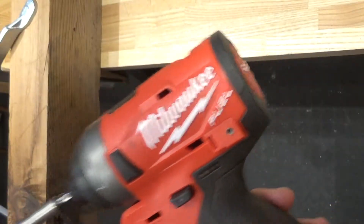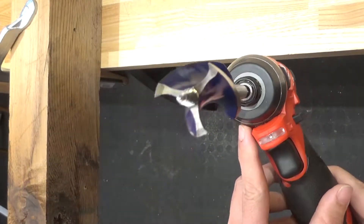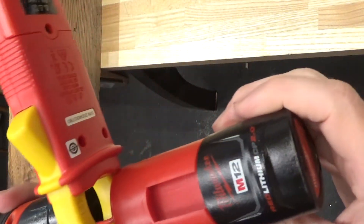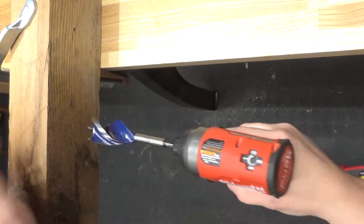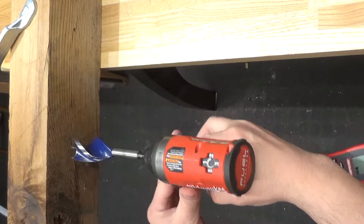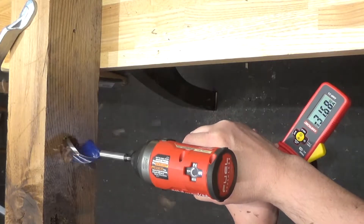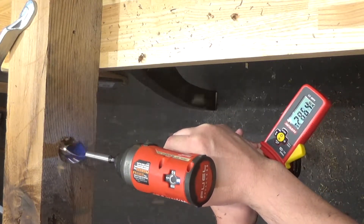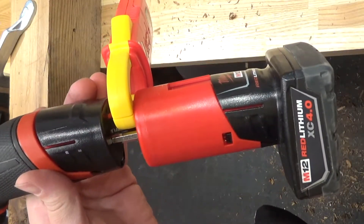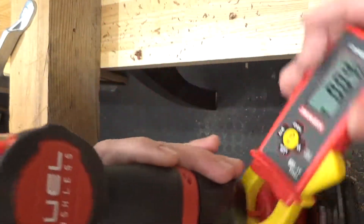Next up is the M12 fuel impact driver — it's the second generation. I've got a one-and-a-quarter inch three-fluted auger bit and the battery is the 2.0. Let's give it a rip into four-by-four softwood. Holy cow, that was 30 amperes out of that little battery.